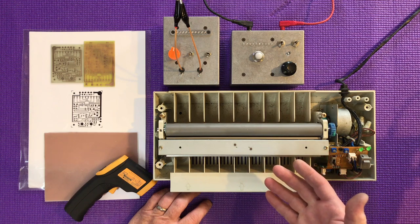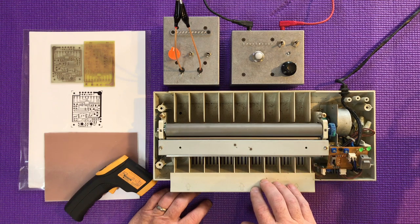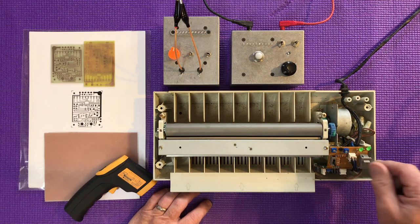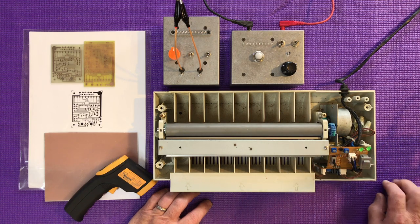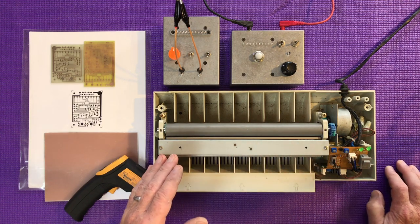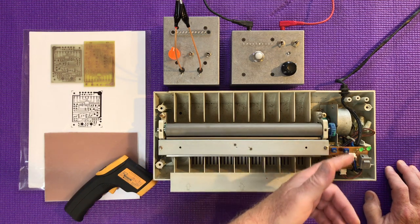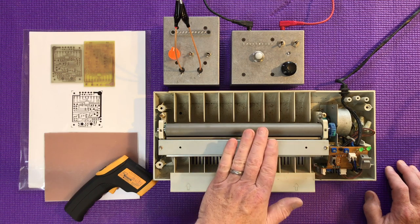I bought this one because it was a foil laminator, and I presumed, possibly correctly, that it runs hotter than a standard laminator on the foil setting. What I needed to do was tweak the two pots to turn them up so it stays on all the time. I'm not going to burn it out, but this thing doesn't run hot enough to pop its clogs. That was just a little tweak — don't do it if you're not comfortable, but it was necessary to get the heat up.